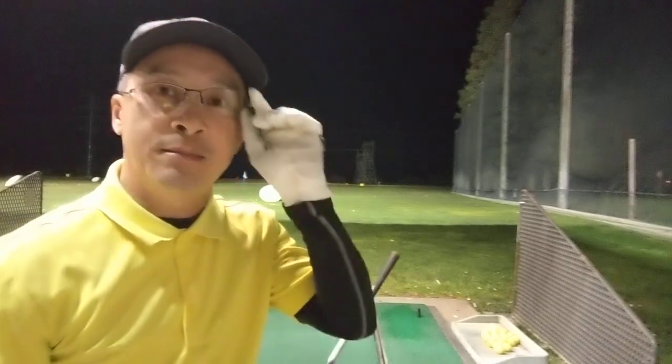Good evening everybody, back at the range. What I'm trying to do tonight is low takeaway versus high takeaway in terms of the club going back with the driver. Without the driver you're not gonna shoot well. So in a round if your driver is not working you're gonna have a high score, unless you hit your wood really far and you don't need the driver.